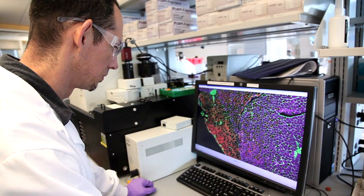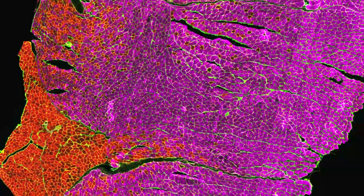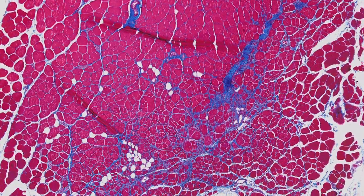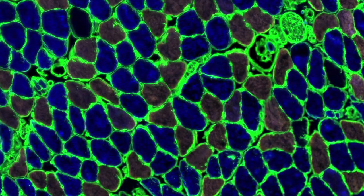In the MRF knockout mice, we expect to see less muscle atrophy. The way that we measure the extent of muscle atrophy is by muscle weights — we weigh the muscle, and either it's heavier or lighter. If it's lighter, obviously, it's atrophied. Another way to get a closer look is at the cellular level, taking cross-sections of the muscle and looking at the individual cells to see the size of the fibers — have they grown or have they shrunk?